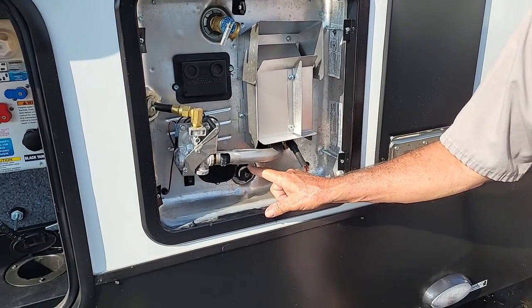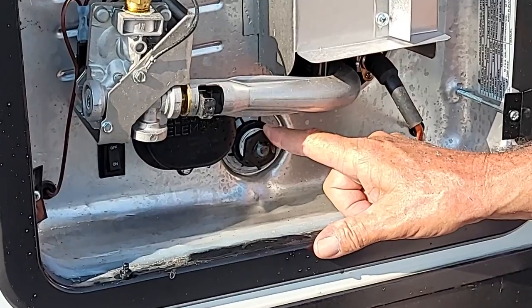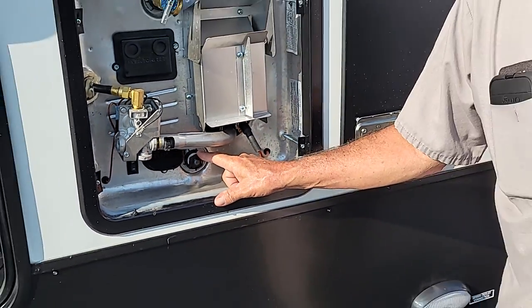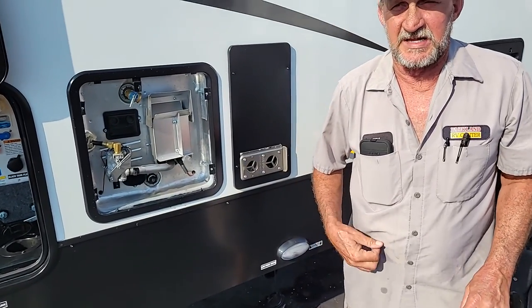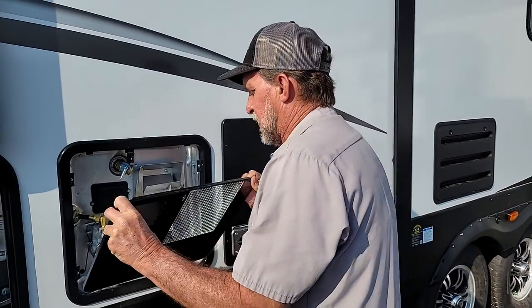It also has a drain rod down here in the bottom for draining the hot water heater. The drain rod is also an anode rod which draws all the impurities out to the rod — it eats up the rod instead of eating up the inside of the tank. That is where you'll drain the hot water heater for winterizing, de-winterizing, and in between trips.